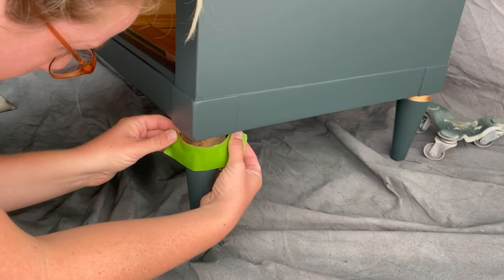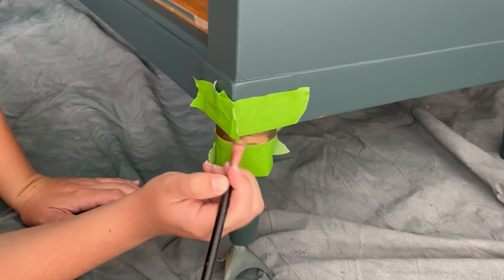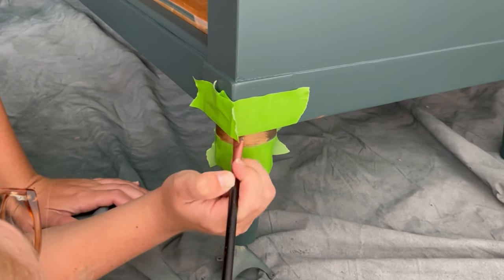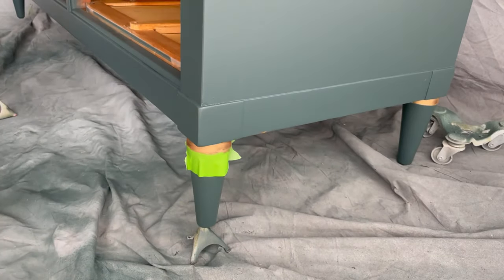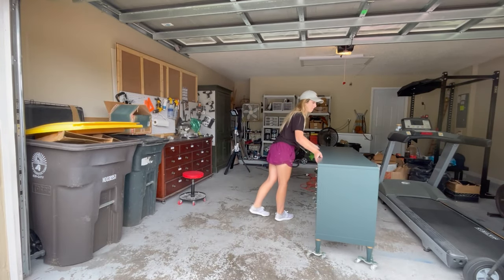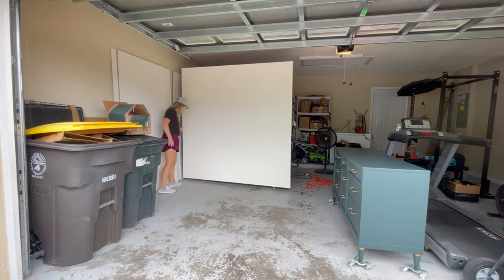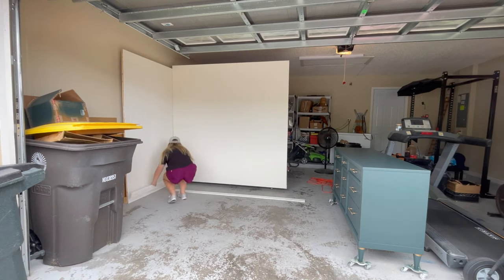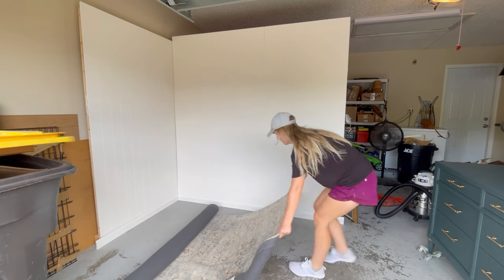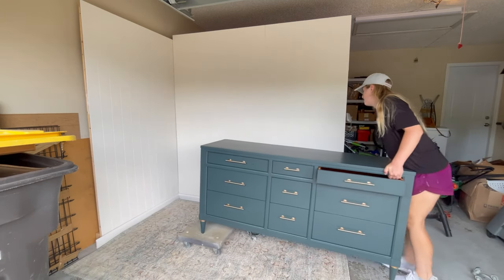To match these metal leg accents to the new hardware, I used antique gold Rub 'n Buff to make them look like new. Staging and listing my piece for sale should be the most fun and rewarding part, but it's actually my least favorite — at this point I always just want to be done. But staging your furniture and getting bright pictures is so important to selling it. I bought this dresser for a hundred dollars and my plan is to list it for $750.